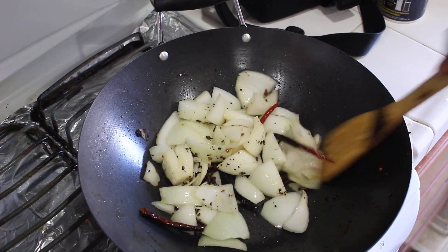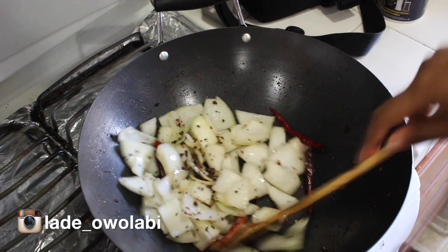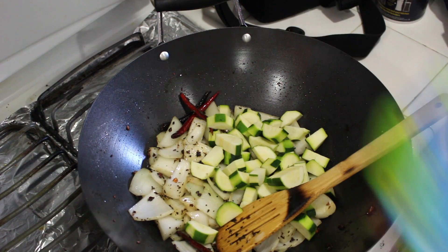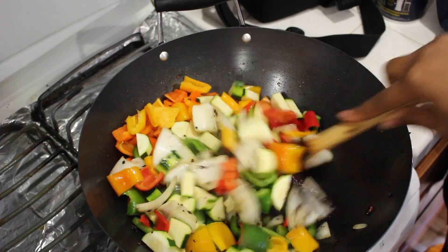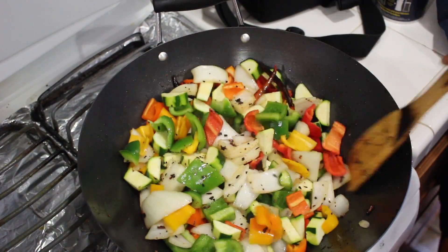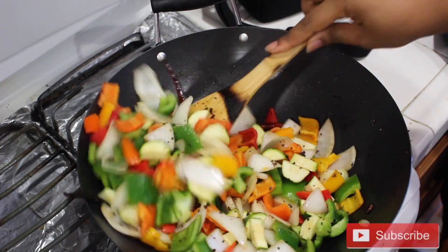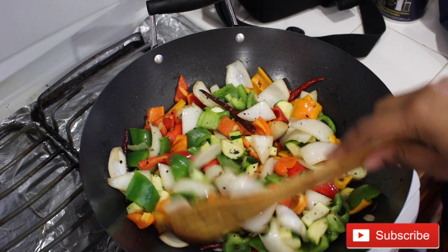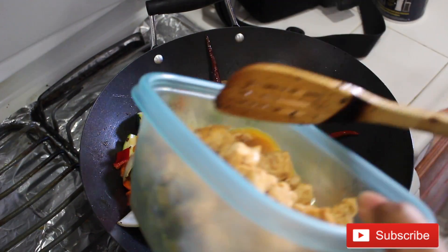I go ahead and add the onions first. You just don't want to overcook your vegetables — you want them still nice and crunchy when you're done. After the onions, I put in the zucchini, then the peppers, and I just stir-fry. Isn't this beautiful? It's so colorful and packed with vitamins. Don't overcook it; you want them nice, crunchy, and juicy — just stir-fry until they're just a little bit cooked.